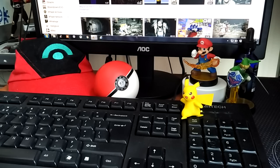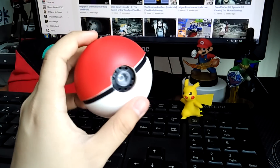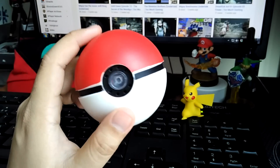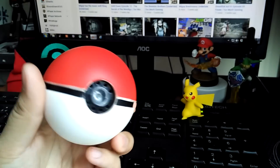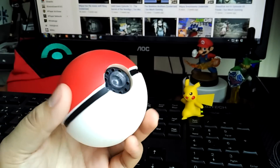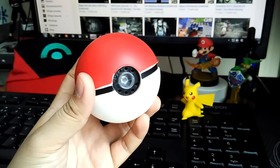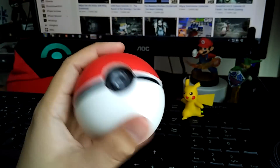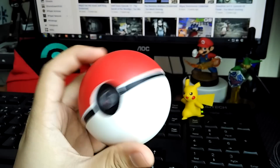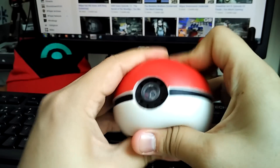Hey guys, what's going on? It's me, Goy, and I just wanted to show off the Pokeball I got when I was in the States. This is the Tomy lights and sounds Pokeball, and what's interesting about it is that one of the downsides is it doesn't open, but because of that it has electronics inside and the ball is actually made of a soft material, almost like a stress ball.